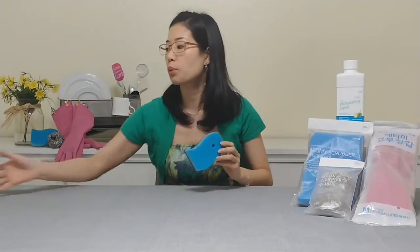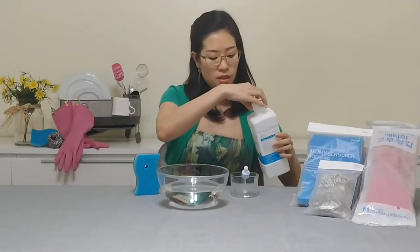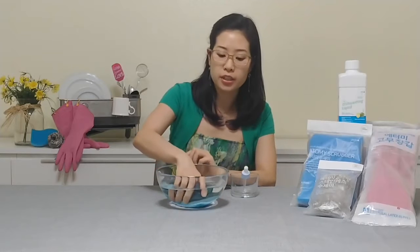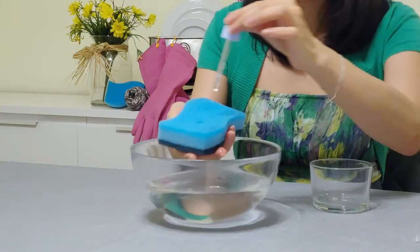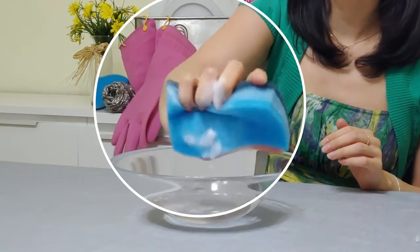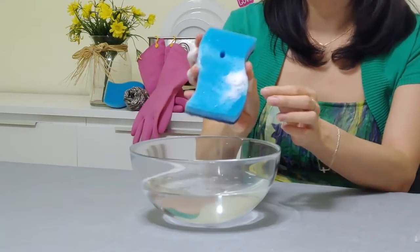Now we're going to see just how well this lathers. I'm going to take a bowl of water here, and we are going to use a little bit of the dish detergent we talked about in Part 1. I'm going to dunk this sponge into the water to get it nice and wet, and grab a drop of that dish detergent right here. And you can just see how quickly that lathers right up — that's amazing, right? Because we've got our high concentration dish detergent along with the super easily lathering sponge.